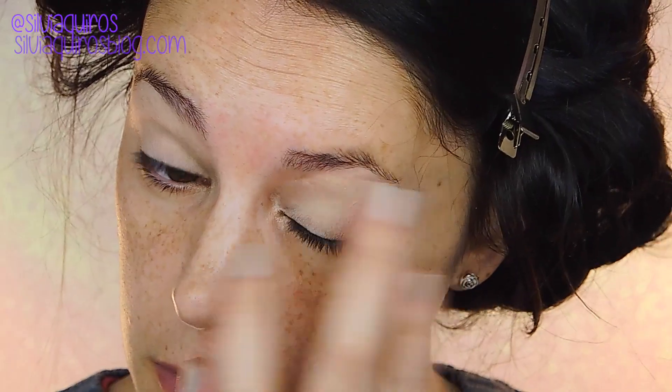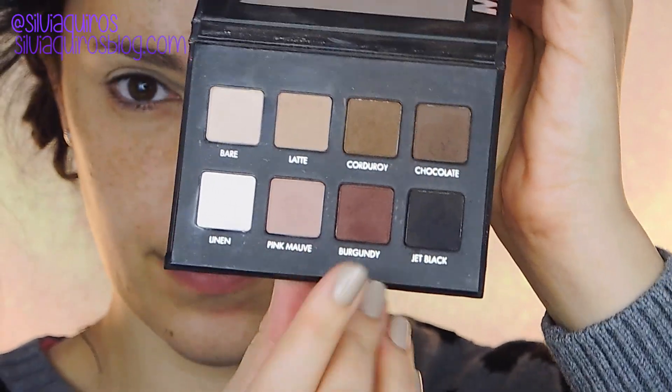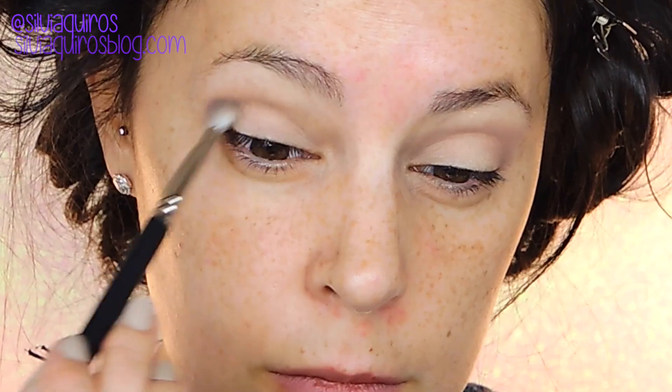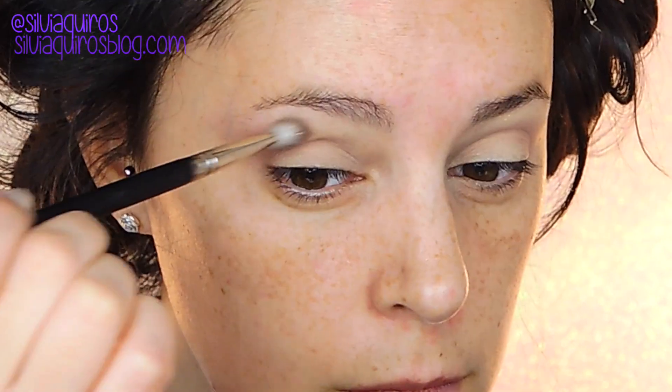We're going to start with a base — I'm going to be using a paint pot, this is Soft Ochre by MAC, all over the lid. Then I'm going to start hitting really softly the crease with a matte shade, this is Pink Mauve from Lorac. Then I'm going to go a little more intense with Burgundy from Zampala, just on the crease.